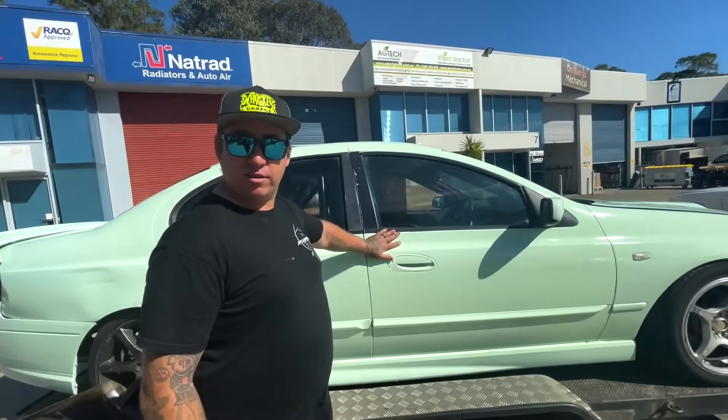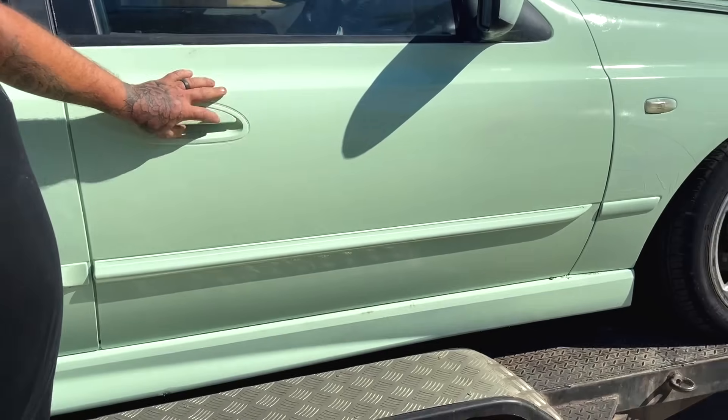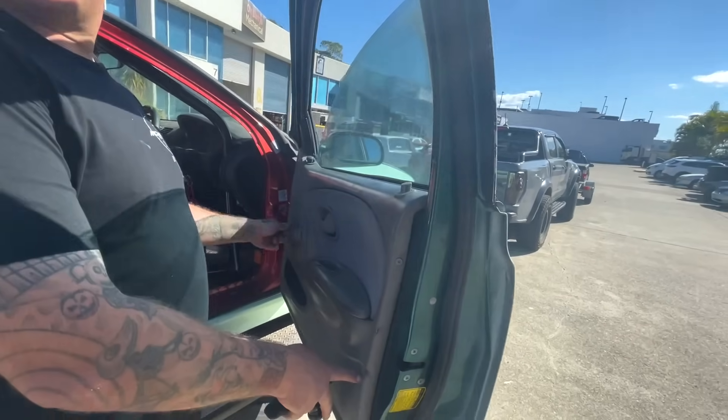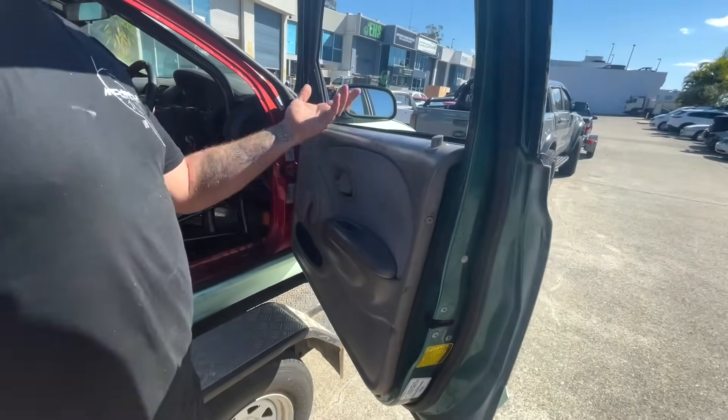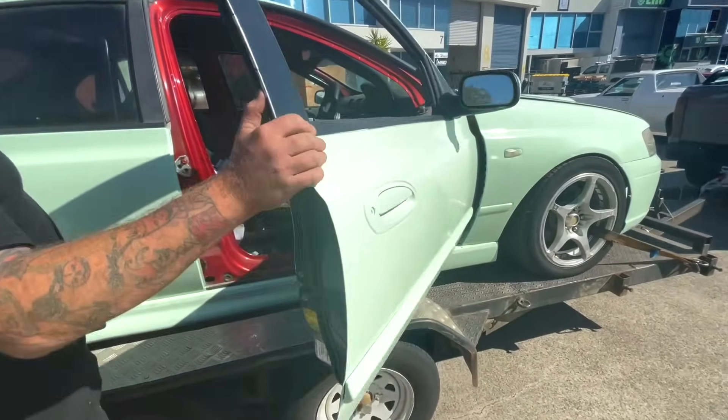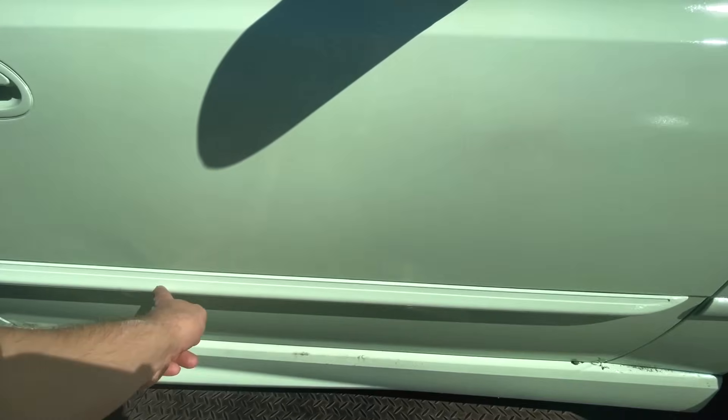I've got AU doors on it, so it's basically AU. Yeah, it's got the trim. Look - windies! I converted to windy windows all around. And the door card. I hate these door cards. I mean, it's on, but I don't care. It's the trim, it's windy windows.